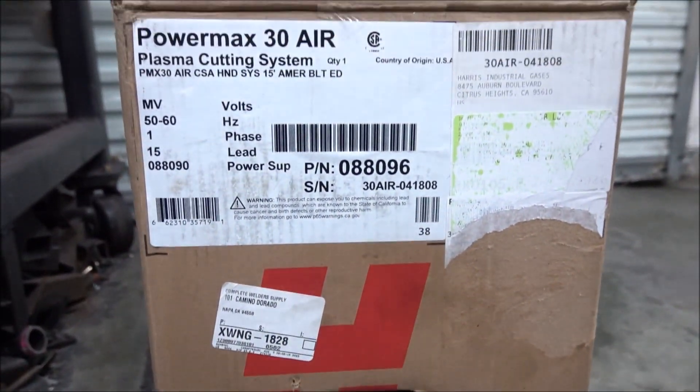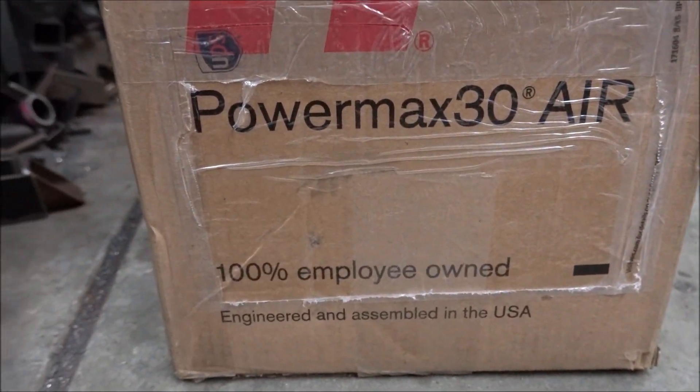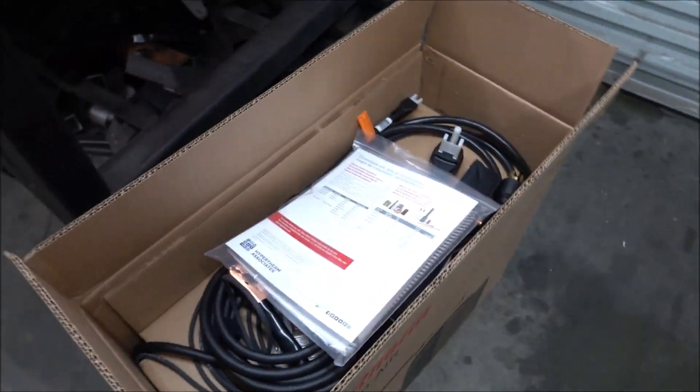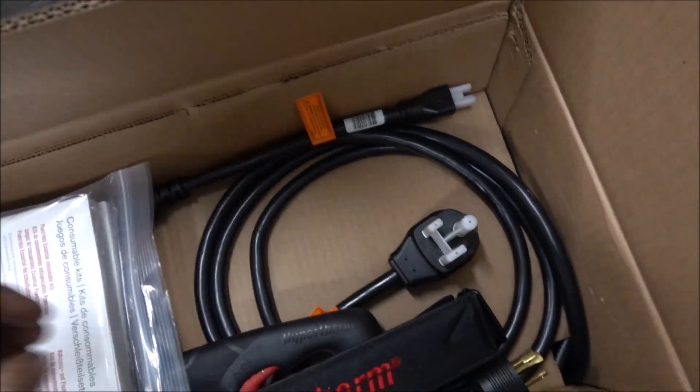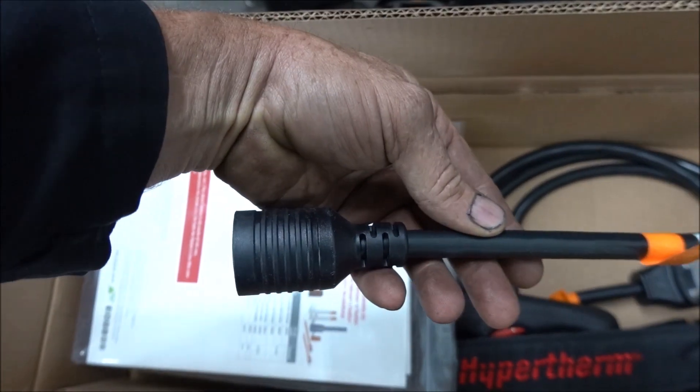This is very nicely packaged and it's made and assembled in the United States. Even the other big welding companies don't make most of their stuff in the United States anymore. It's very well packaged so the cord doesn't get bent, and this is also a dual voltage machine.